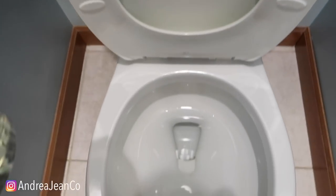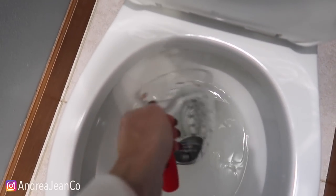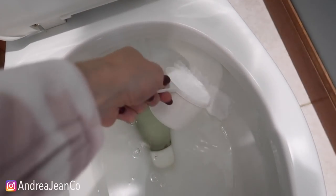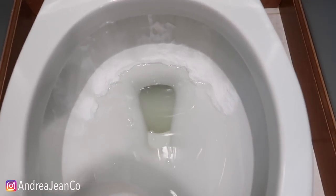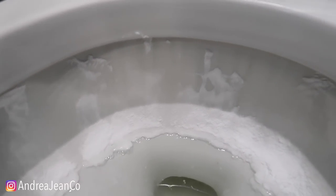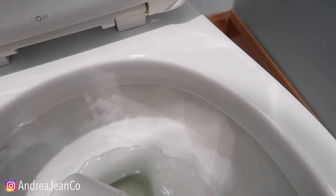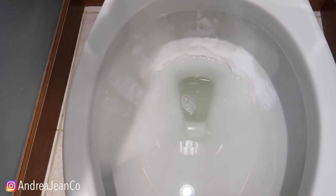We're going to pour some of this bleach down around the rim, trying to get it up in there where all those streaks were. Then I'm going to take the baking soda and sprinkle it in — it's a little tricky. You can see there's a kind of coating there. We'll be able to see some lines where the baking soda did not get. I'm going to pour some down in the bowl as well, then shut the lid. You want to do this in a well-ventilated area — do it at your own risk.